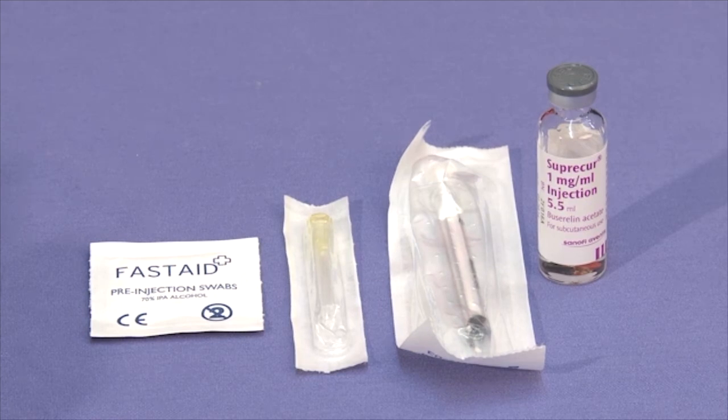You will need one syringe, one yellow needle, an alcohol wipe, and the vial of Bucerulin.